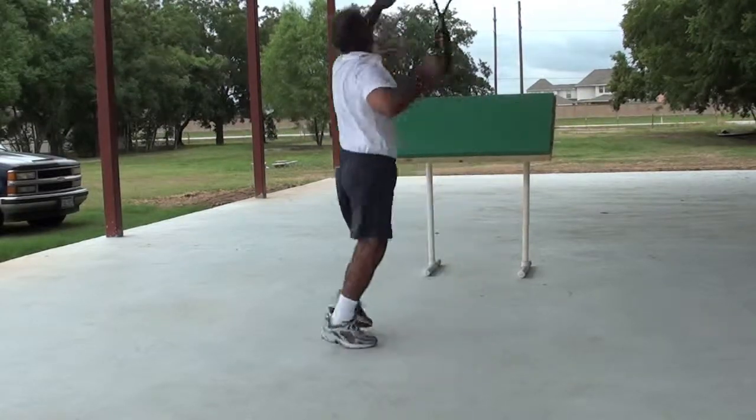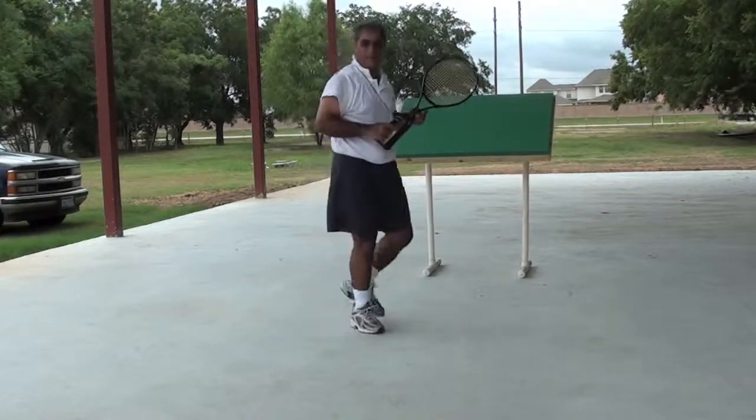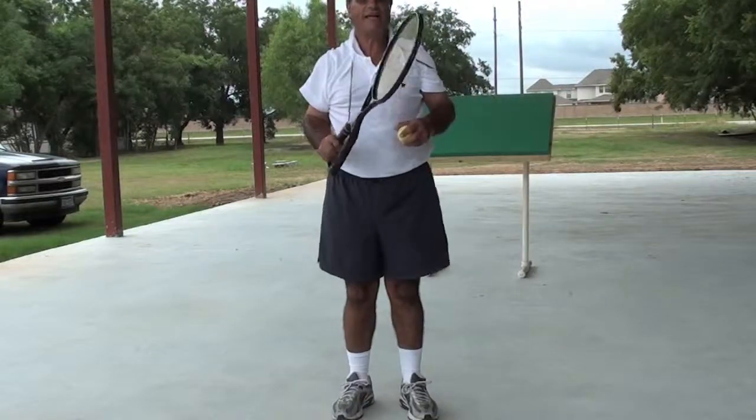I'm able to serve very comfortably by stretching the band and hitting the wall. That gives me a very comfortable feeling that I'm holding the proper grip.